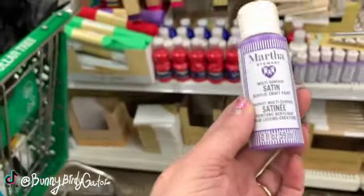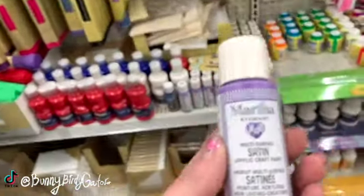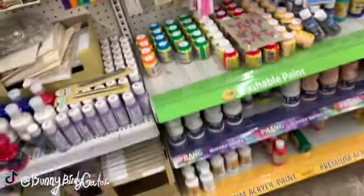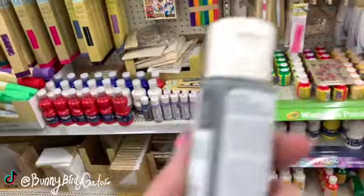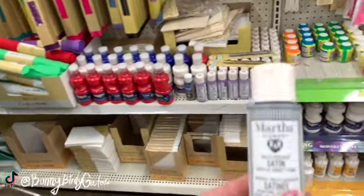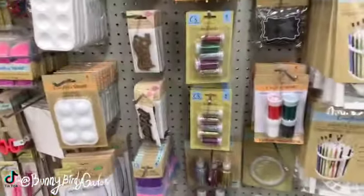Look what I'm finding — Martha Stewart multi-surface satin acrylic paint! If I'm remembering right, she sold these in Michael's or Target. We have Martha Stewart acrylic paint; we can get other brands cheaper for like 59 or 89 cents at Walmart, but I have a feeling this is going to be a really nice paint. It's a multi-surface satin paint and you get two ounces, so let me know in the comments if you've tried it.